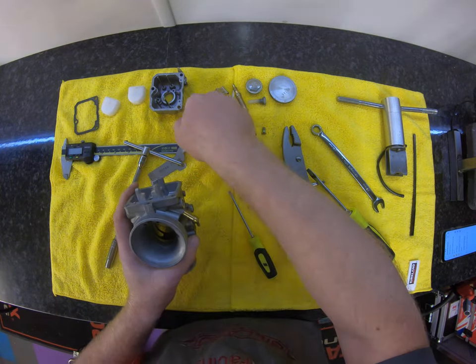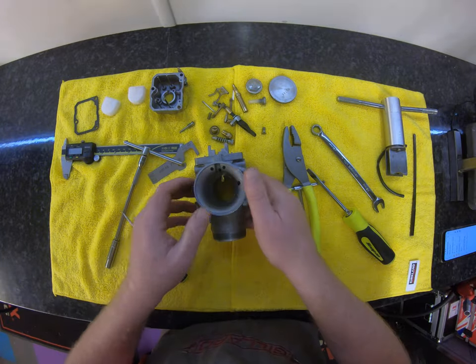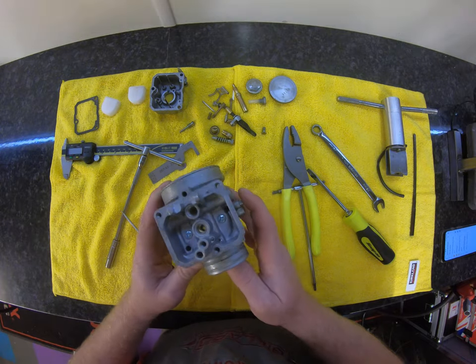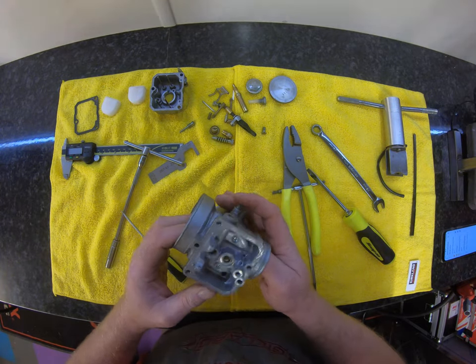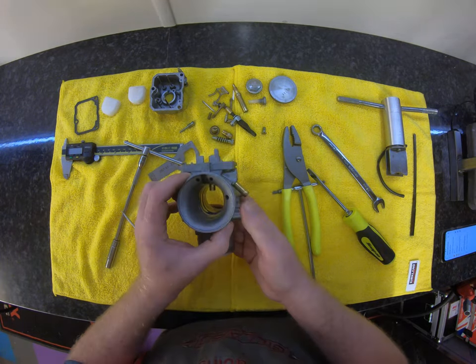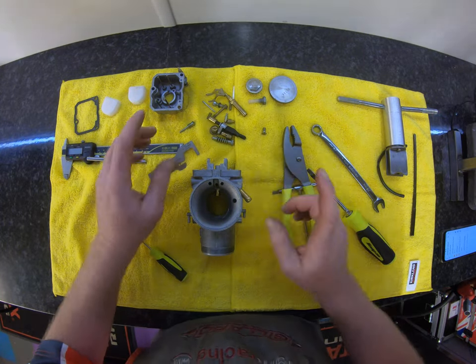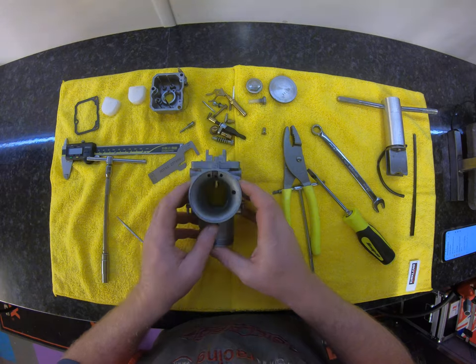That comes out and there is a little spring that comes out there. So that is in essence what we're left with — this is going to get a good clean. If you've got a parts washer or an ultrasonic, it's up to you how you want to clean it. We use a hot parts washer, but for time's sake we will just use brake cleaner.